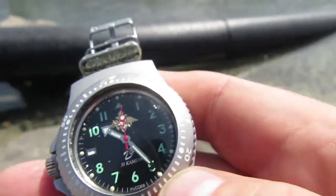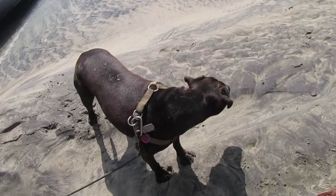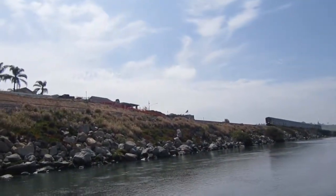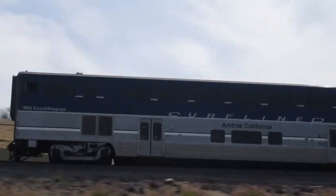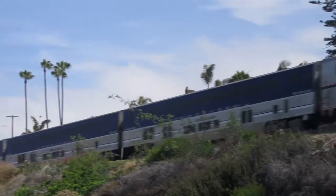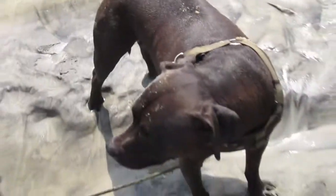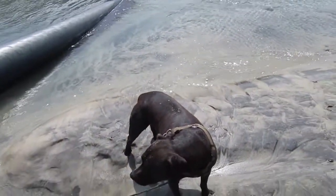Awesome watch. I'm going to go mess about with Peanut in the estuary. Oh, here comes a train — he doesn't like trains. He's not too keen on them. Anyway, I'm off swimming.